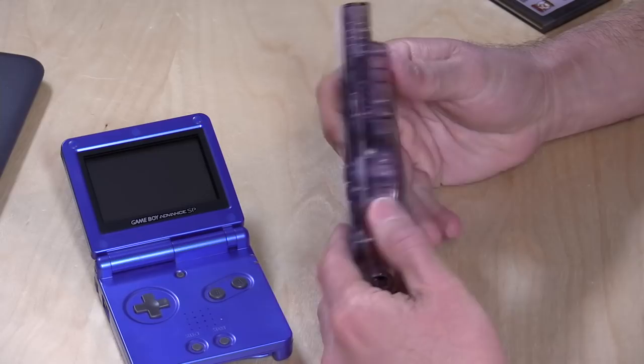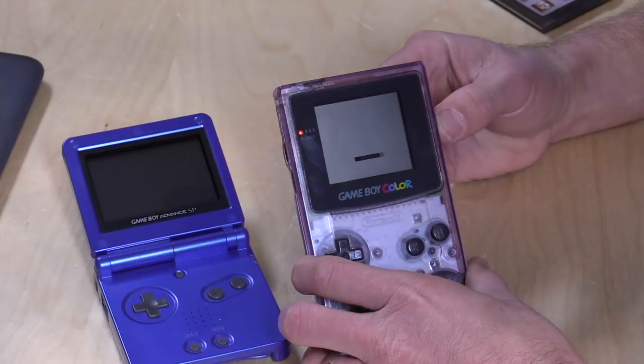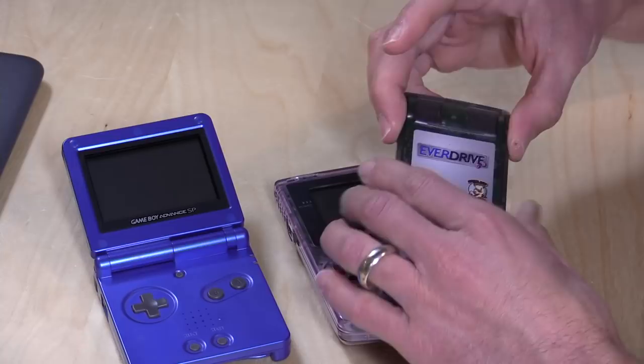Hey everybody, it's Lon Seidman. If you've been following my Facebook page, you might have seen me post a picture of this the other day. This is a Game Boy Color that I found hiding at my mother's house. I forgot I even owned this thing. I bought it almost 20 years ago and it is still in perfect working order, and I figured I would try to find some neat things that I could do with this — and one of the things I thought of immediately was picking up a flash cartridge.